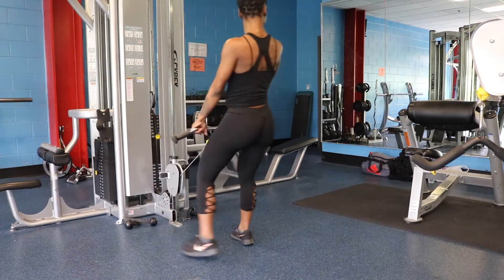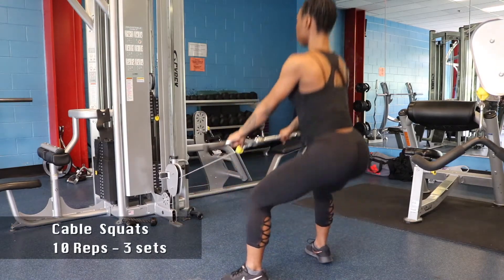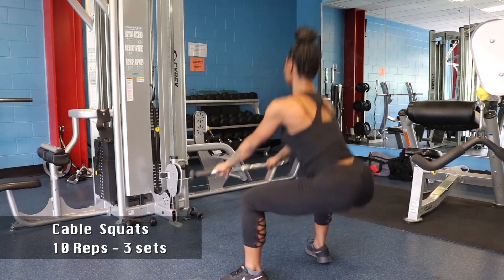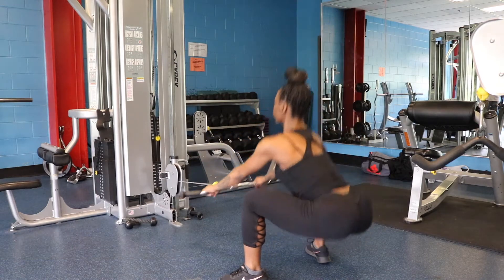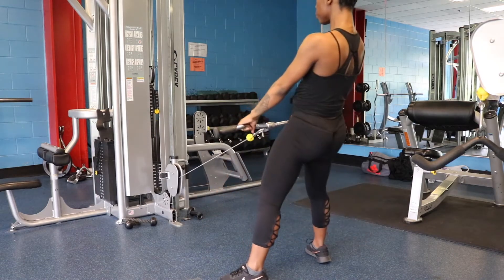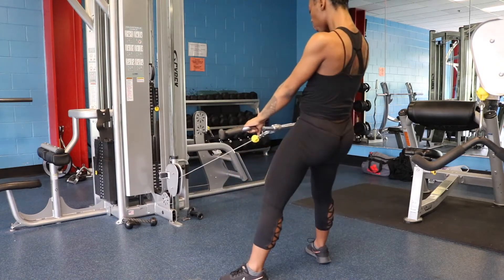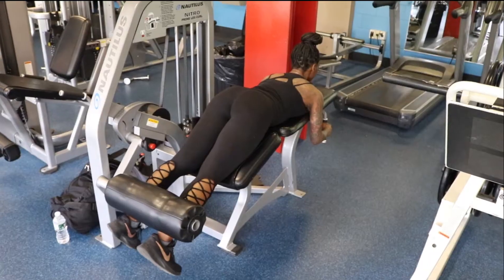Here we are hitting the cable squats because it's only right — making sure we're putting all our weight on our heels. Now dipping low, keeping our back straight, not humped over. We're doing 10 reps, 3 sets. If you feel comfortable after the first set, up the weight. We're activating our quads, our hamstrings, our glutes — and of course squeezing.